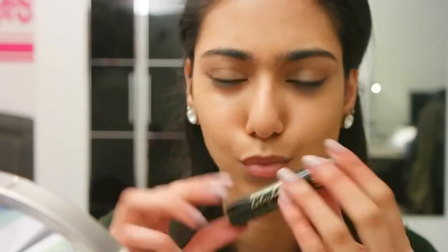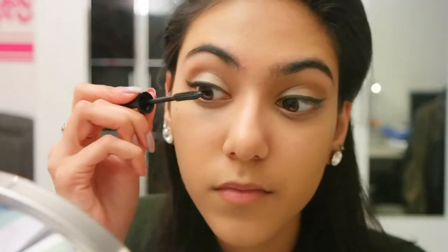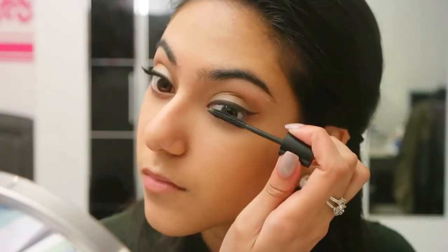Next I'm using my YSL Baby Doll Mascara. It's so tiny because it's a sample size — obviously it's not the full size. Here I am just applying a nice coat.